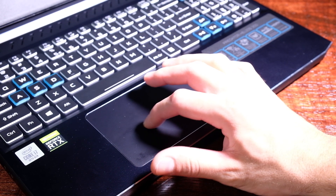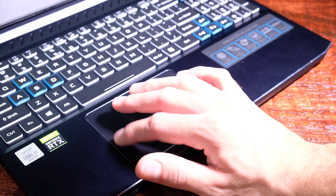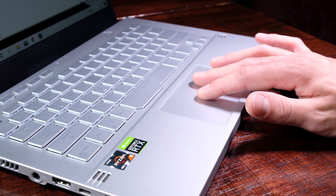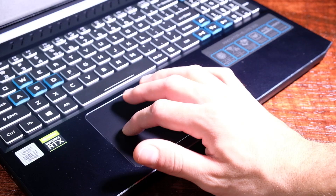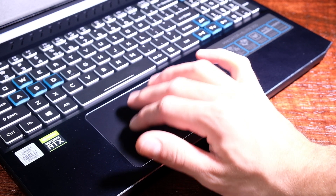Both the Zephyrus G14 and the Helios 300 come with all-in-one trackpads with the click built in. I favor the Helios 300 trackpad as it is much larger than the G14's — though the G14 is a whole 1.6 inches smaller in screen size, which reduces the available keyboard deck space. Both trackpads have a nice, smooth, firm, accurate click as well as touch gestures. I've said it before: the Helios 300 trackpad is one of the best gaming trackpads I've ever used.